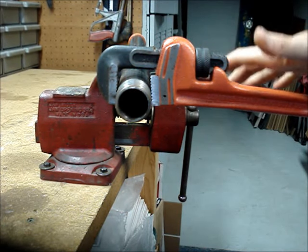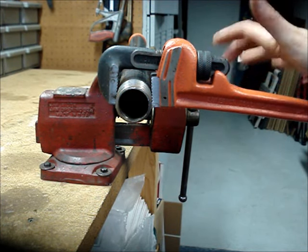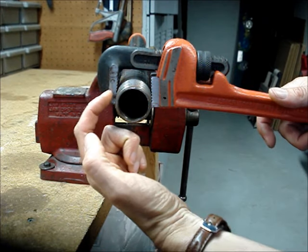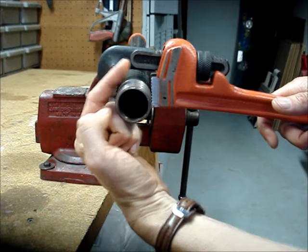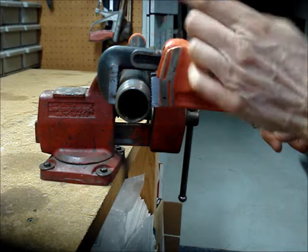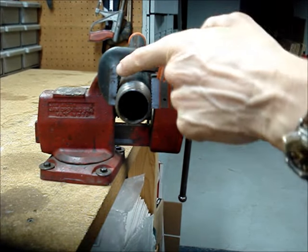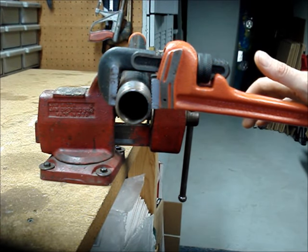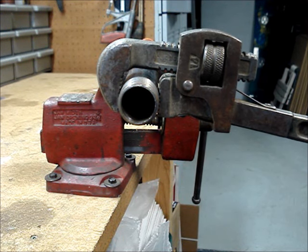Close the jaws so that they are just biting into the soft pipe, and then push down on the wrench. You can see it's gripping. What's happening is the teeth on the hook jaw actually point in this direction, and because the wrench rocks back and forth, when you push down, it's actually closing down and getting a grip on the pipe.